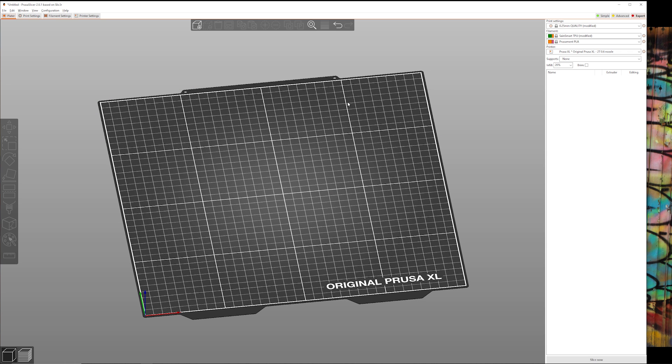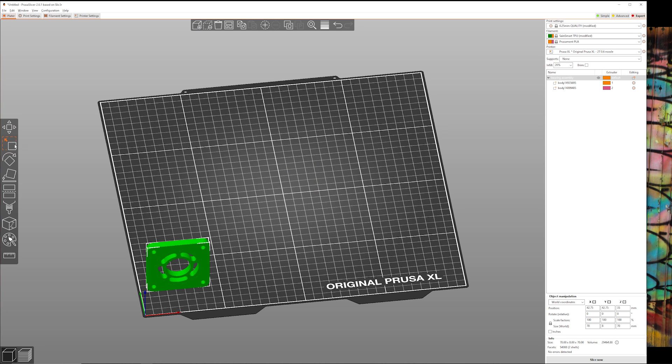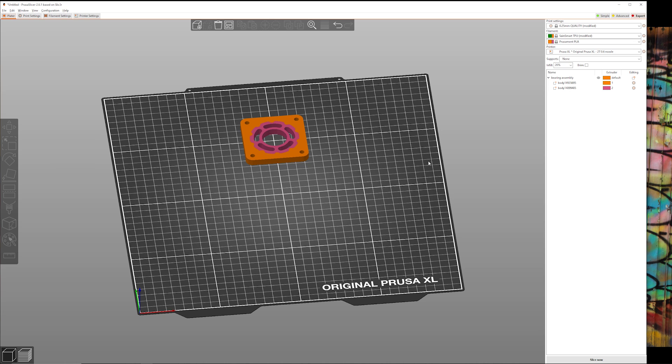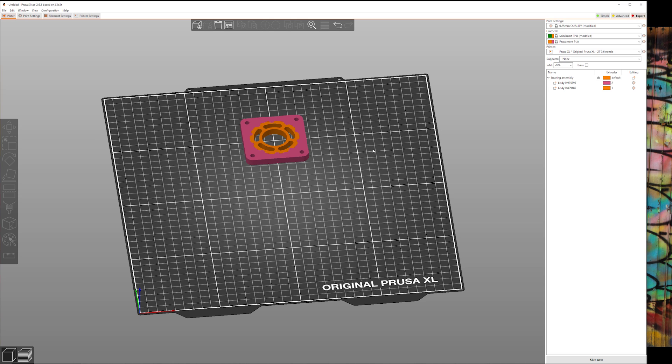Here we are inside PrusaSlicer. Over on the side you can see the print settings: extruder 1 has TPU and extruder 2 has PLA. I'll go ahead and add item, load the bearing assembly, and it pops up asking if we want to load this as a single object with multiple parts — yes we do. We can see the two different bodies: the outside body and the inside body. Then we assign them to different extruders. The inside goes to extruder 1 for TPU, right-click, change extruder to 1. The outside goes to extruder 2. Pretty much as simple as that.